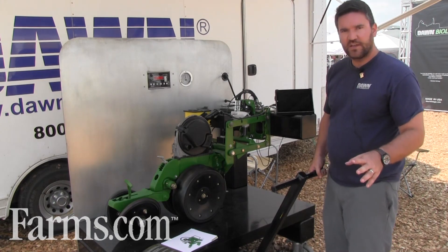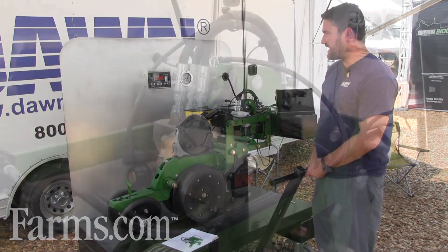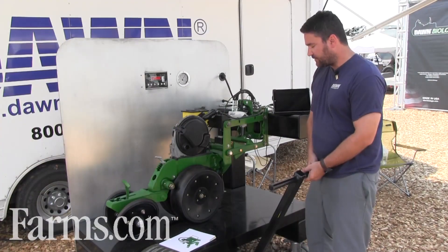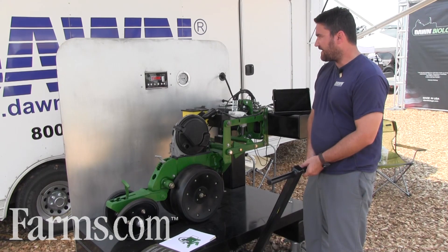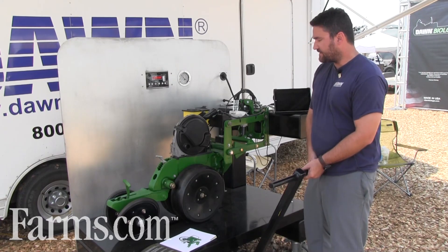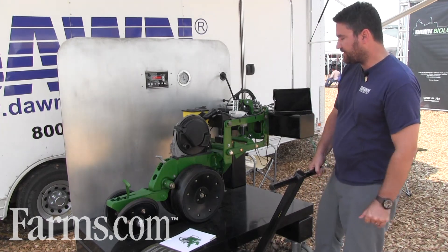Another really big topic this year is active hydraulic down pressure. The RFX down pressure system is a row-by-row down pressure control system. Notice we have this display stand here, which basically simulates it. We have a lever that lifts up on the V opener blades, and when I lift up on it, it senses that there's less weight on the gauge wheels. The hydraulic system ups the pressure, and it's constantly controlling the down pressure to keep a certain target on the planter as you go through the field.